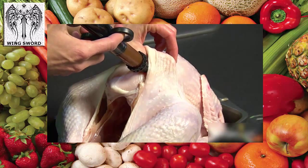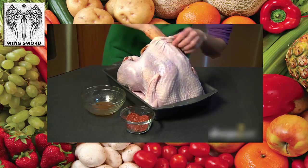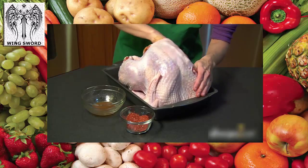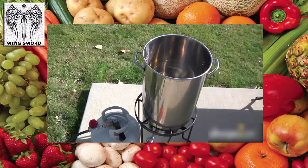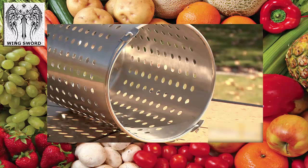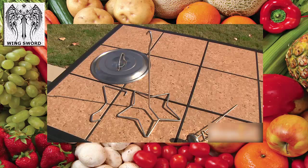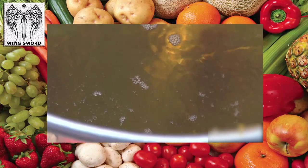Cajun-style turkeys combine an injected marinade and a dry rub just under the skin 12 hours before frying to produce their special flavor. Here's what you'll need to fry a turkey: a heavy-duty portable propane burner, a large stockpot or a custom-made turkey frying pot, a heavy-duty cooking thermometer, a fry basket or turkey hanger to safely lower into and remove the turkey from the fryer, and oil with a high smoking point, like peanut oil.